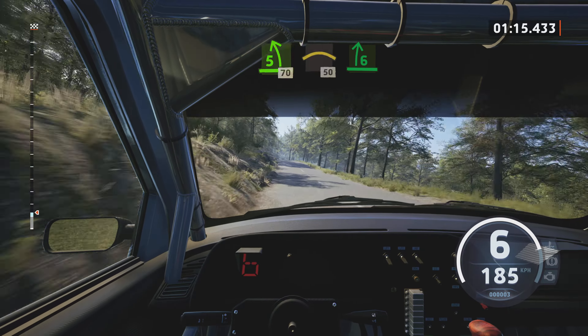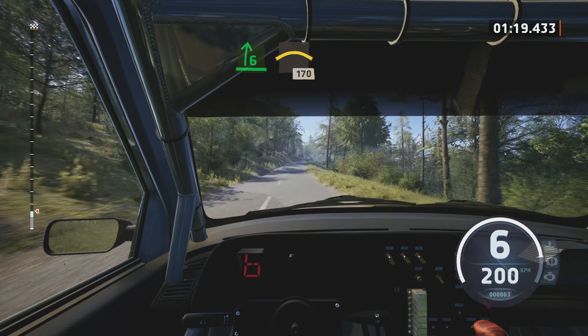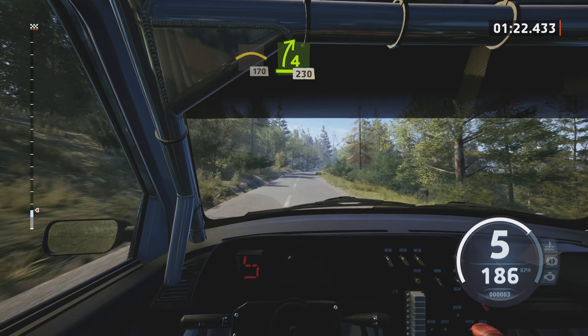Short, 5 right, 5 left, over crest, 70, crest, 50. 6 right, extra low. Into crest, 170.